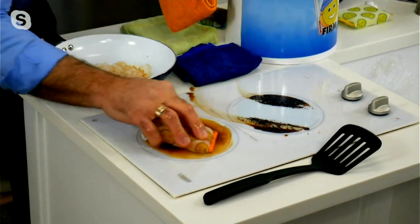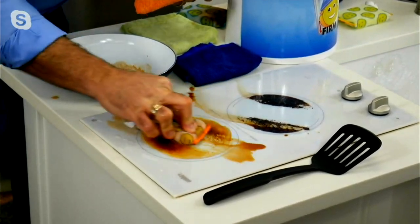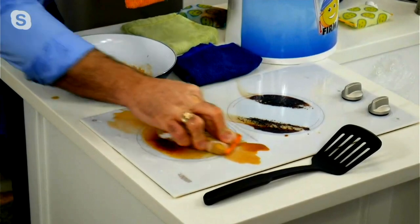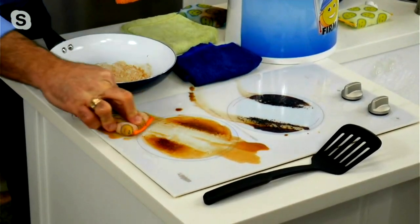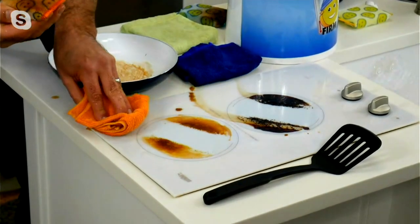This is cheese, mustard, tomato sauce, brown and gravy. Dan, I hope you're not as messy a cook as I am, but if you are, I've got the product for you. This is going to cut right through it. Remember, I'm just using cold water here — there's no chemicals at all.